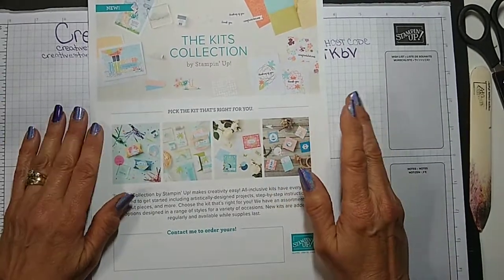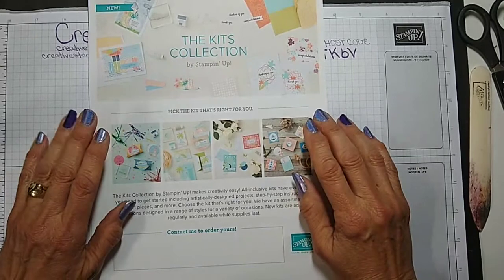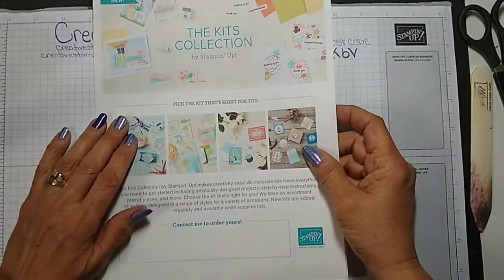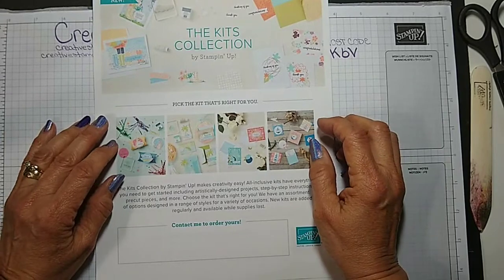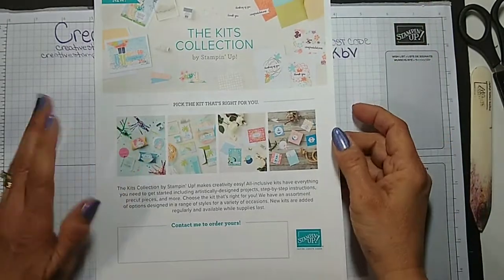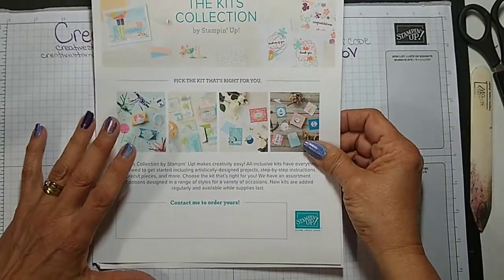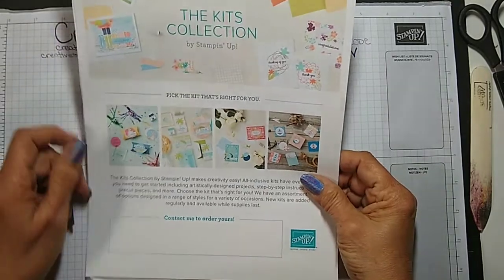The only thing you might need to complete the kits is a pair of paper snips. Otherwise it comes with adhesive, the block, the ink, stamps, everything — all the card bases. So if you're not somebody that wants to invest in a lot of things and you want to give it a try, the kits are perfect for you. Most of the kits make at least nine cards. Just go to my online store, you can see all the kits there. If you have any questions, just give me a shout and I'd be happy to help you.